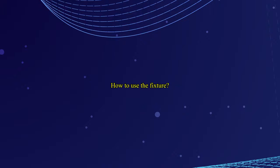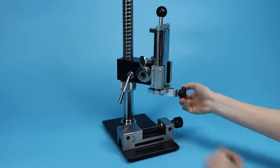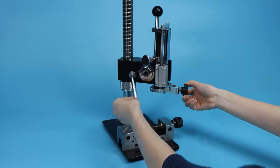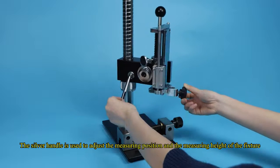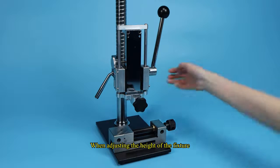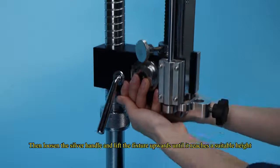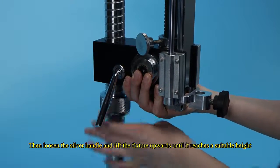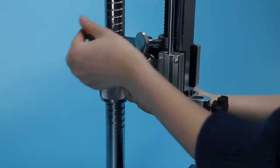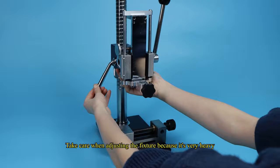How to use the fixture: this is the test grip. The round screw is used to adjust the height of the hand grip downwards. The silver handle is used to adjust the measuring position and measuring height of the fixture. When adjusting the height, hold this part of the fixture with one hand, then loosen the silver handle and lift the fixture upwards until it reaches a suitable height, then tighten the handle. Take care when adjusting the fixture because it is very heavy.